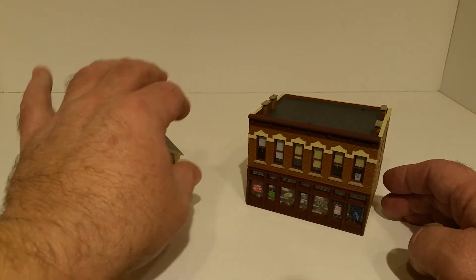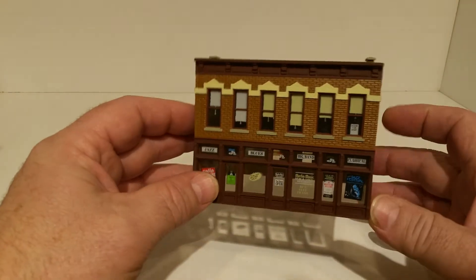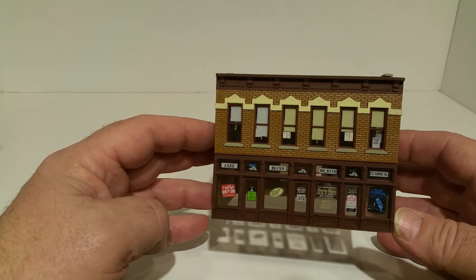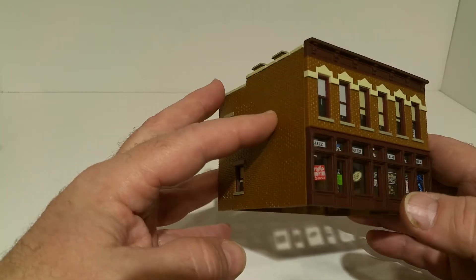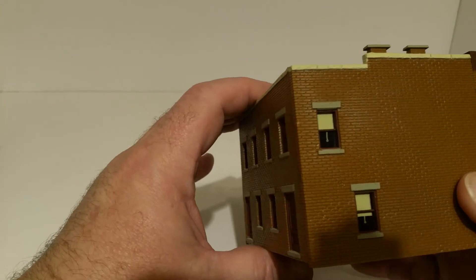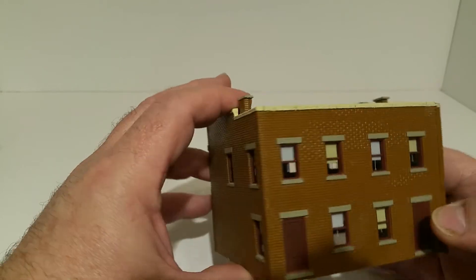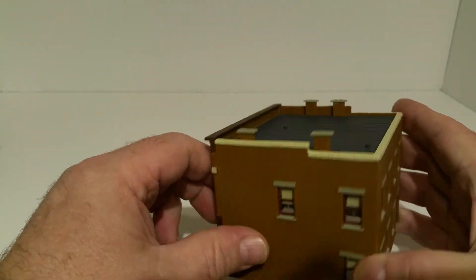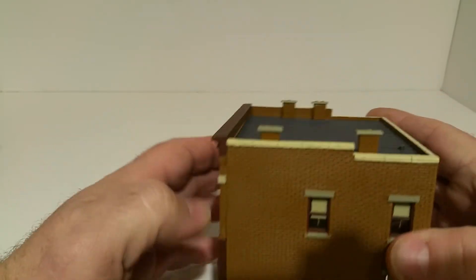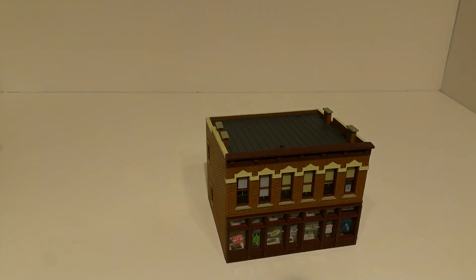The other building is called the Gemini Building. What caught my eye was the level of detail in all the different window treatments. You've got simulated glass in all the windows, and shades at varying lengths on all four sides. The roof is decent and you could add a few more details, but it's a very nice little building that with a little weathering would look good in pretty much any city setting.